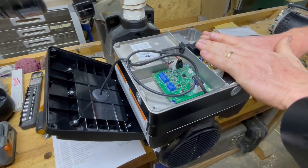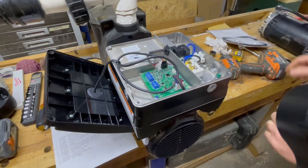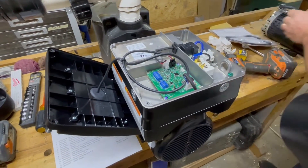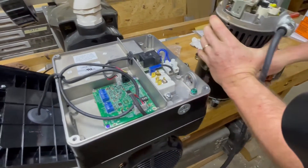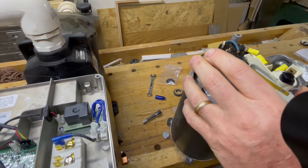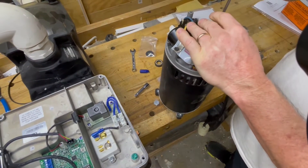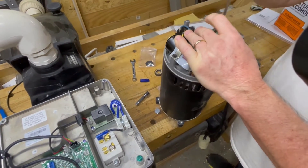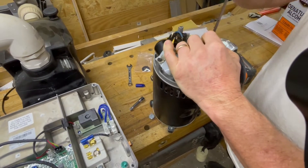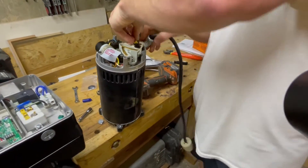In my case I'll be using a saltwater generator, but you could also use it for an ozone generator or something similar. For power, take the knockout out from the old pump. This is wired for 220 volts, so you'll have hot, hot, and ground. This style of motor can actually run on either 120 volt or 220 volt, and it's auto-sensing, so you don't have to worry about setting any jumpers or dip switches.